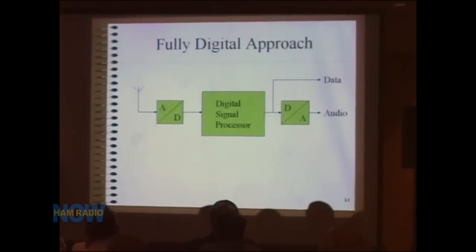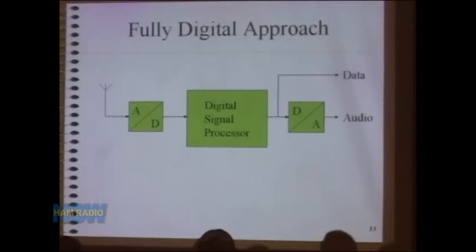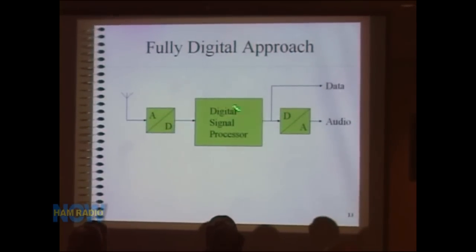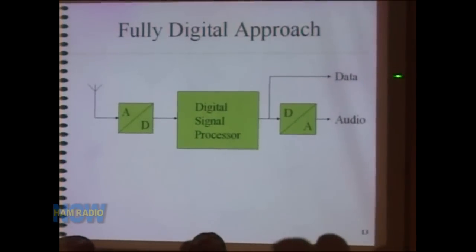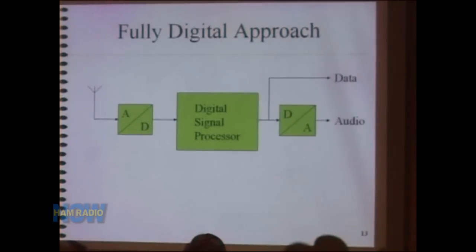How do we do it fully digitally? The ideal architecture — which we haven't quite achieved yet — is: take your antenna and connect it directly to your analog-to-digital converter, take the ADC output into a digital signal processor, and then for digital modes that's as far as you need to go. For audio modes like SSB or CW, pass it through a digital-to-analog converter to the speakers. The question is how close to this architecture we can get today, and what are the performance, cost, and practical issues involved.